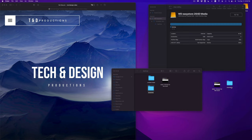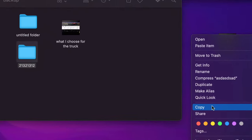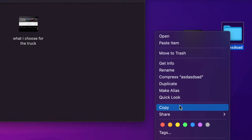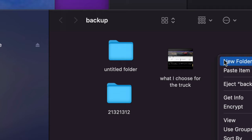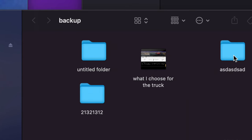Command+V to paste it. Or if you want to go old school, I'll right-click on the folder as an example and select Copy — let me zoom in so you guys can see what I'm doing. This could be any type of file — a Word file, Excel, a picture. Then I'll right-click anywhere on the external drive and select Paste Item. It's going to paste that folder.